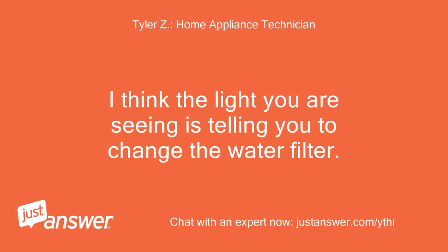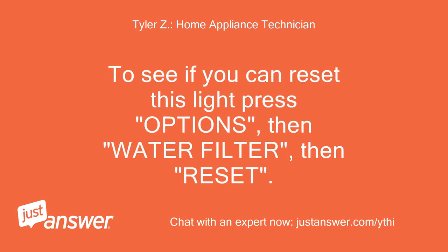I think the light you are seeing is telling you to change the water filter. To see if you can reset this light, press Options, then Water Filter, then Reset.